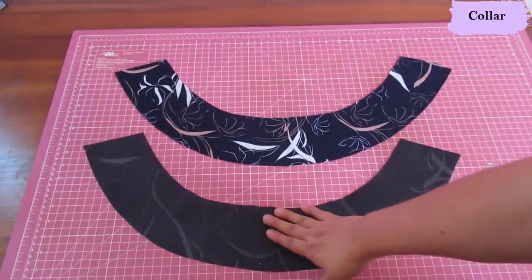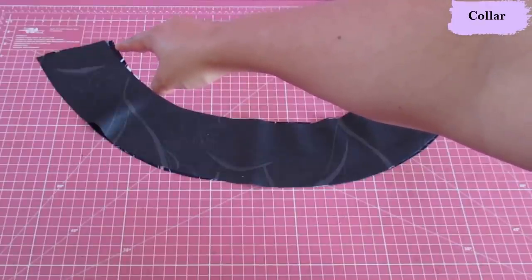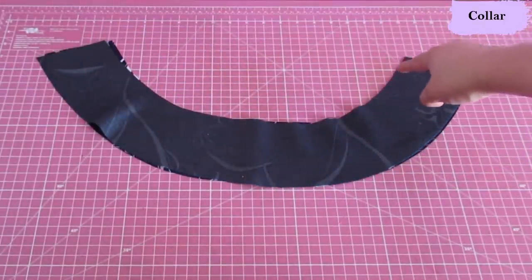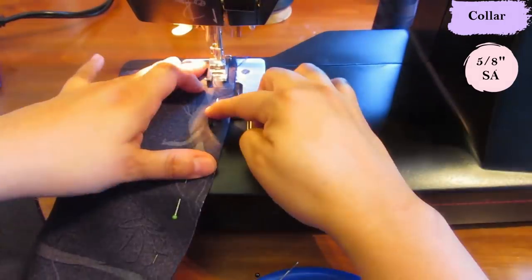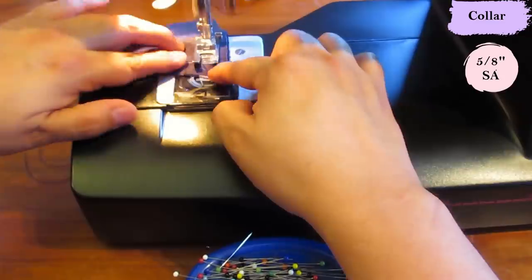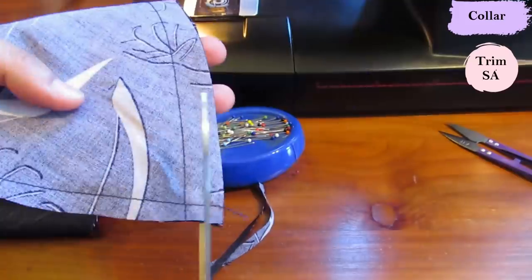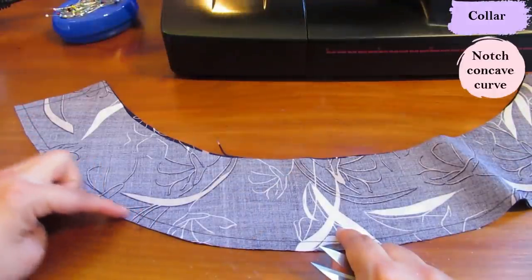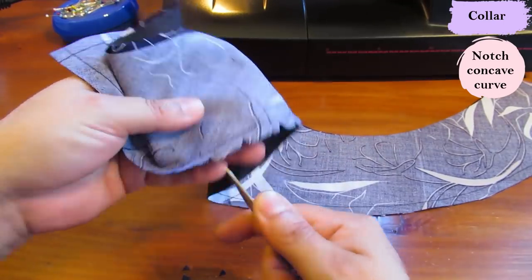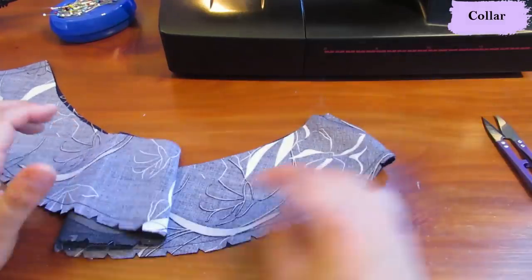The two collar pieces are quite large — one is interfaced, one isn't. I've got the non-interfaced one right sides up, then I take the interfaced one and place it on top. What we need to sew is from the inner edge out to the corner, pivot, and then go all the way around the outer edge and pivot again. Five-eighths seam allowance again — it is so hard to sew with five-eighths around all these curved areas. On the other side I'll be trimming that down to about half, and around the curved edge I'm going to take a few notches just to get rid of some bulk when this is flipped out. You'll see a really smooth curve with no pockets from the seam allowance.